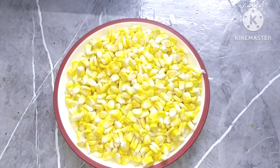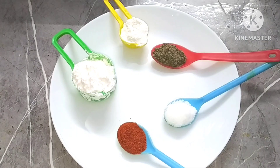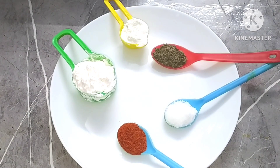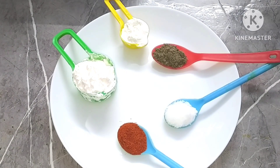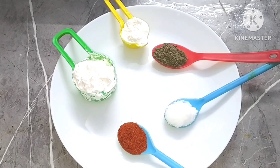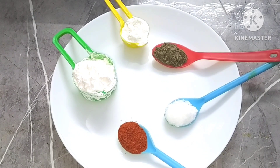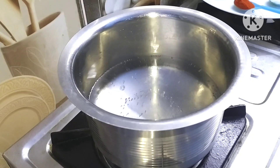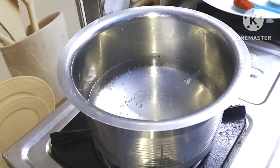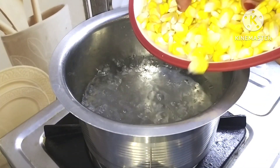Hello friends, welcome back to my channel. Today we will make the Rainy Season Special Crispy Corn. I have taken sweet corn. The ingredients are corn flour 2 tbsp, rice flour 1 tbsp, black pepper powder 1 tsp, red chili powder 1 tbsp. We will boil the sweet corn.